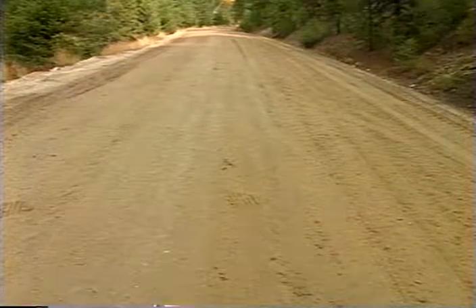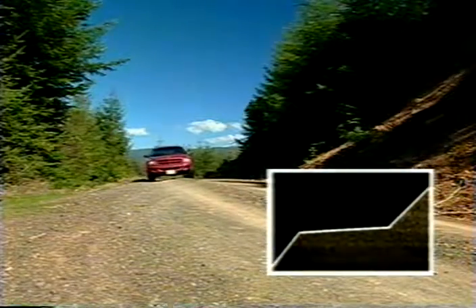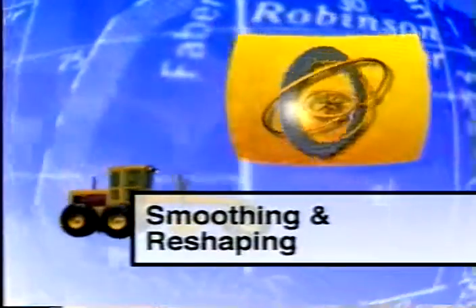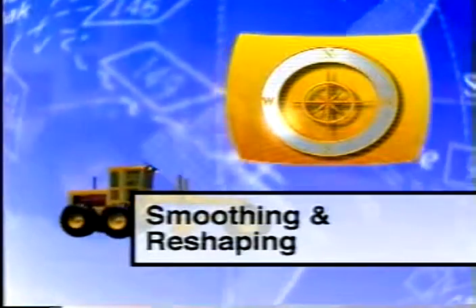Three road templates — crowned, in-sloped, and out-sloped — have been designed to move water off the traveled way and disperse it safely into the environment. In this program, we'll take a look at smoothing and reshaping, the two primary methods of maintaining these templates.